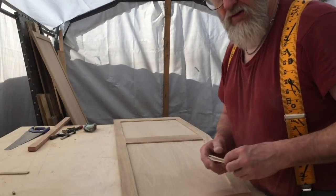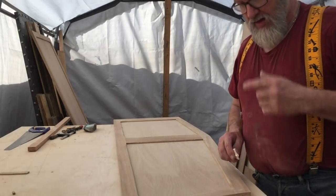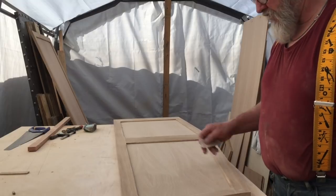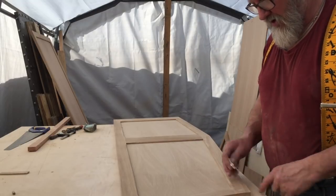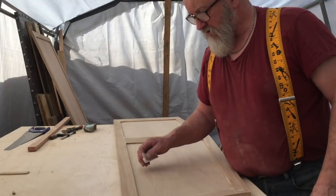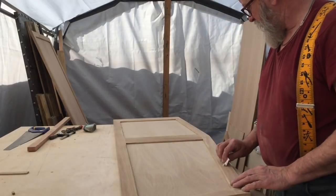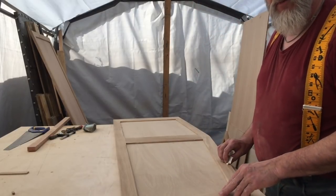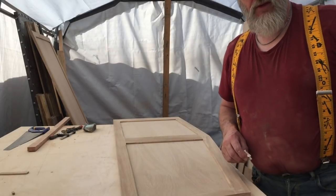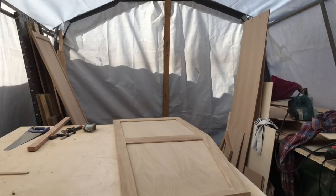Good morning - it's a nice bright sunny day, getting a bit warm in the tent. I'm just doing the final cleanup on the doors here. I've had them all through the sander and I'm just doing the fine fiddly bits - it just finishes everything off nicely, taking the odd wispy bits off and taking the edges off all round. I'm getting these ready for the first coat of finish. I'm going to put it on time lapse.